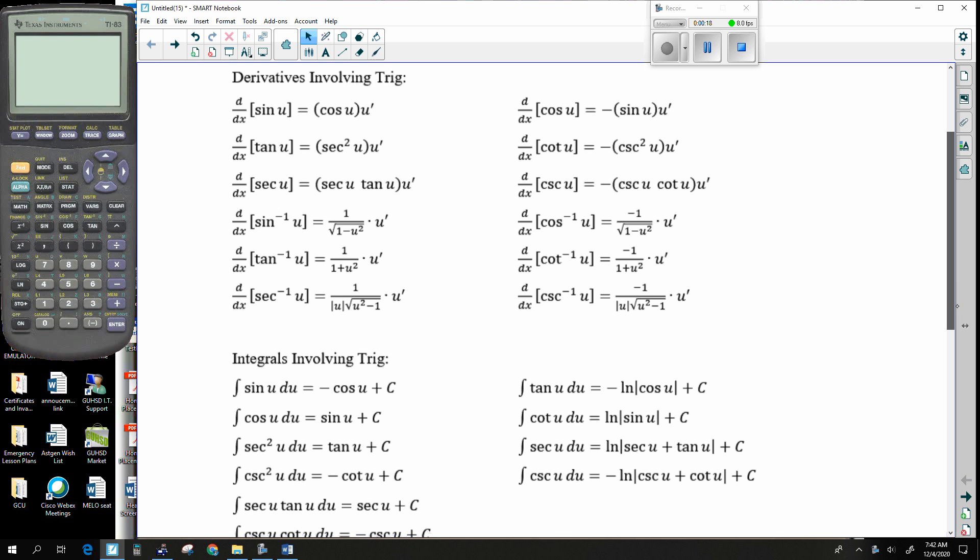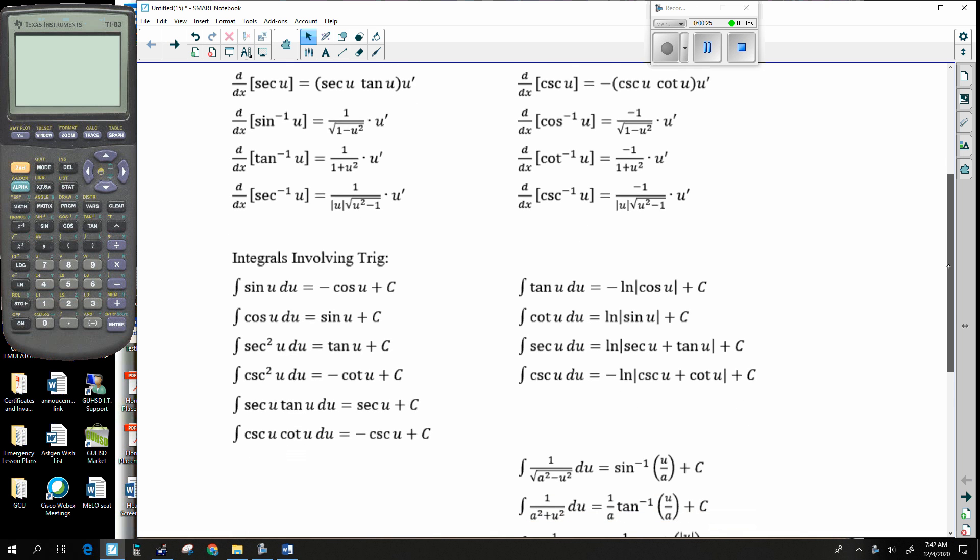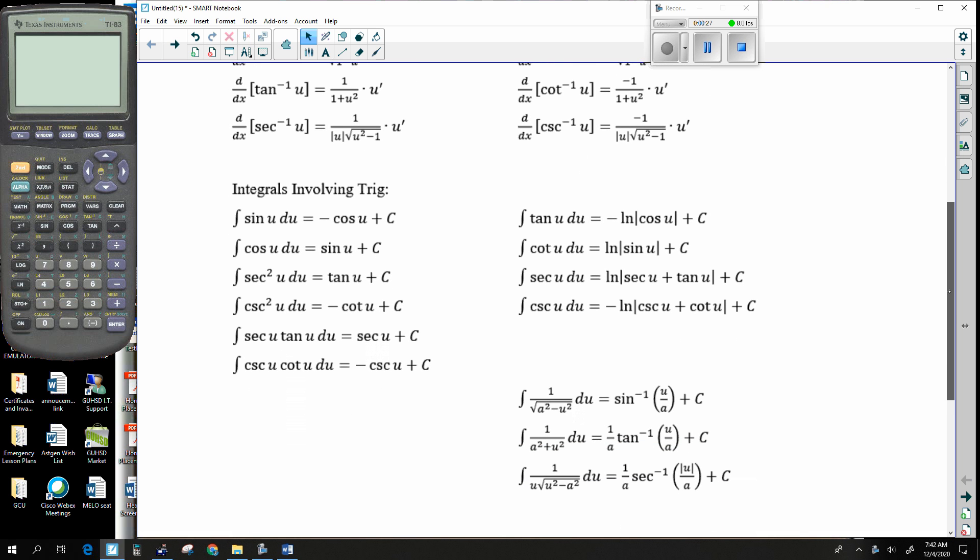I did include a sheet that has a lot of the important derivatives and integrals dealing with trigonometry and inverse trigonometry. This is in the front of your book, so this is exactly where I took this information from. You can take a look at the front of your book.